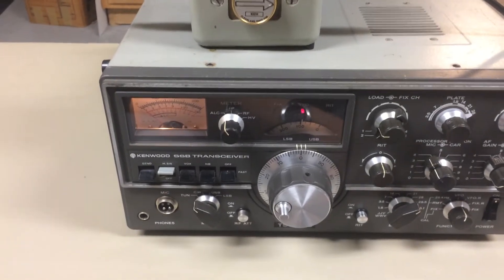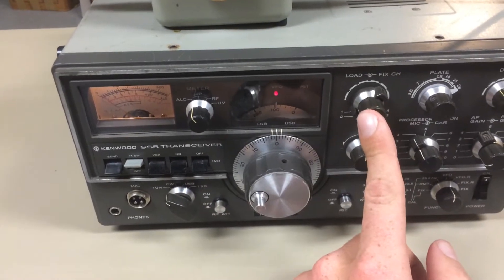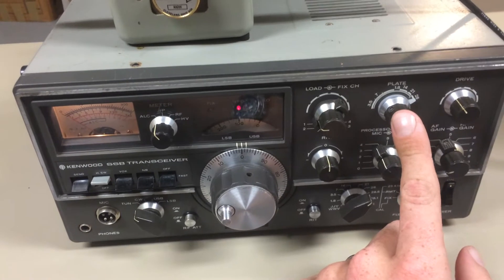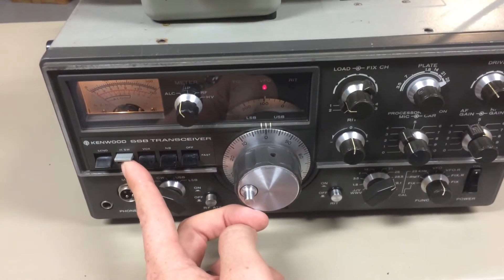So, here is the radio. Right now, meter is set to ALC. Load is full counterclockwise. Plate is to 28 MHz, where I'm tuning. Drive I'll be messing with in a moment. Heaters are on, been on for about half an hour now, warming up.